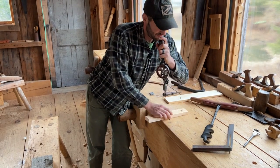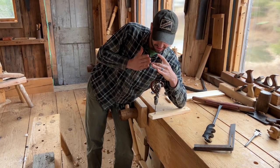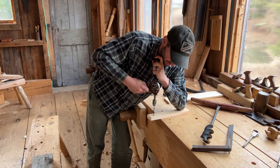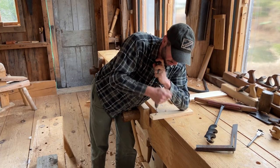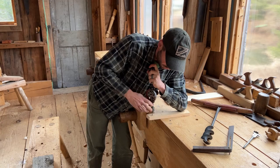I can hold it plumb and see that I'm plumb. My elbow is pinning that bottom edge and my top hand is doing all the guiding and providing a little bit of downward force — not really much. The gravity and weight of the drill will do most of it.